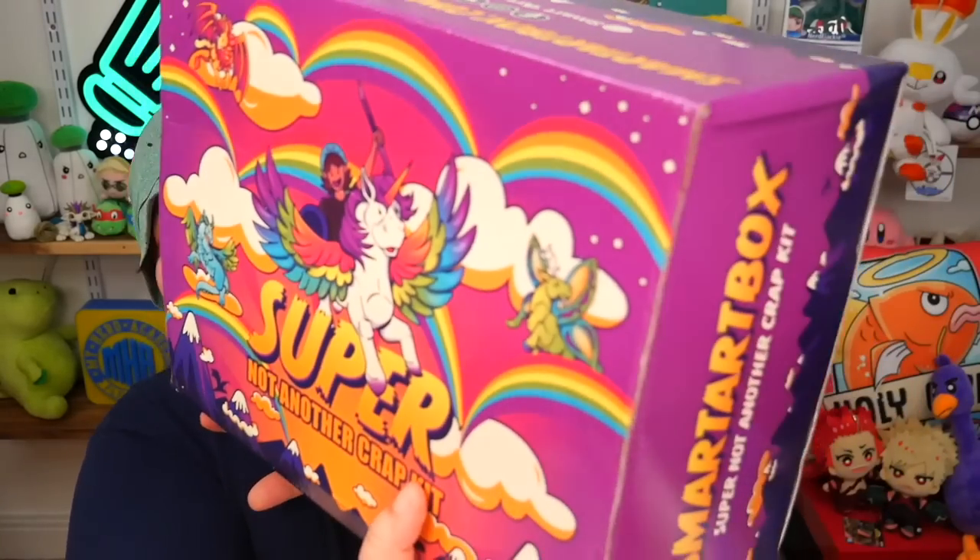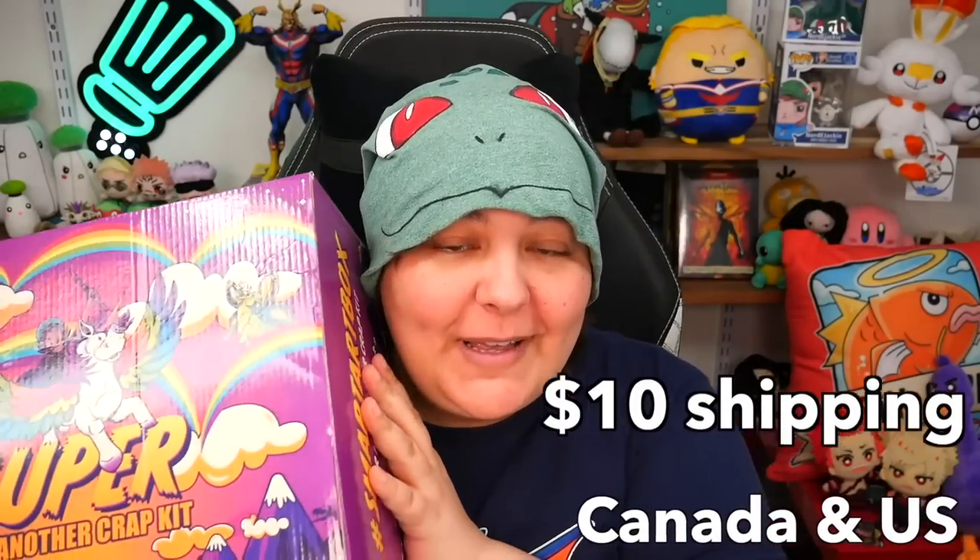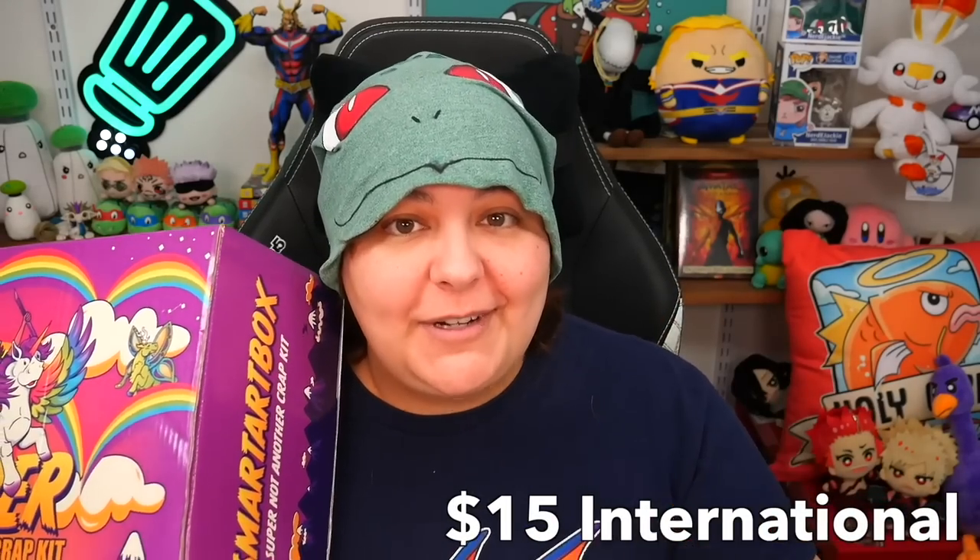Taxes are included — not customs, that's going to depend on each country. And for this massive seven-and-a-half-pound box, you're only looking at $10 shipping in Canada and the US, and $15 international. We tried to work our magic as much as possible to keep everything the same price as last year's, except for shipping, since we really didn't have any control over that.